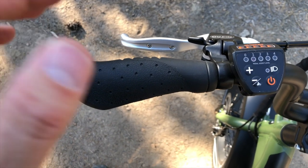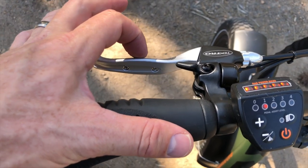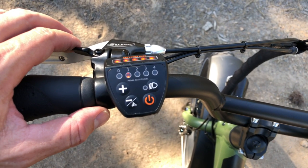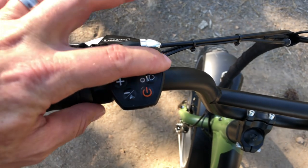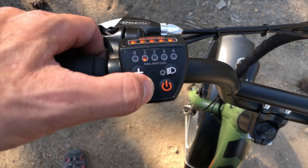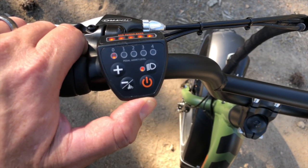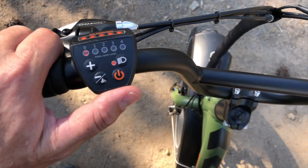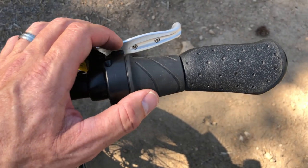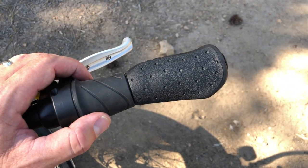Here's a closer look at the handlebar area. On the left side is an ergonomic grip with a wing for wrist support and the front Tektro brake lever. Both brake levers have a rubber grippy surface and there's a built-in bell. This is the combined control pad and display showing battery level. You cycle through the four pedal assist levels with the plus and minus buttons, with zero for no assist. There's also a light button to turn on the front and rear lights running off the e-bike battery, plus the on/off button. On the right is the rear Tektro disc brake lever and the twist-grip throttle, which you can use with or without pedaling.